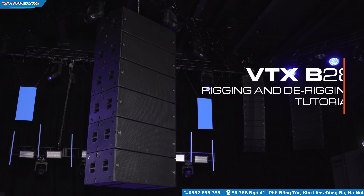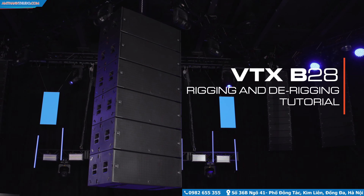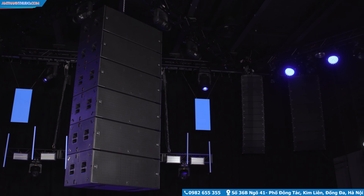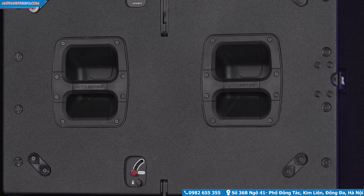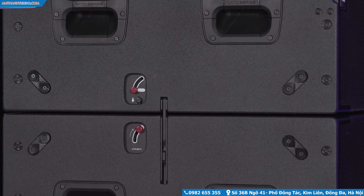Hello and welcome to the rigging tutorial video for the VTX B28 subwoofer. The B28 uses a simple and innovative two-point rigging system capable of suspending arrays of up to 16 enclosures. Rigging components are hidden behind the wooden side panels and the link bars are controlled by a set of levers. A unique all-captive locking system secures cabinets together.